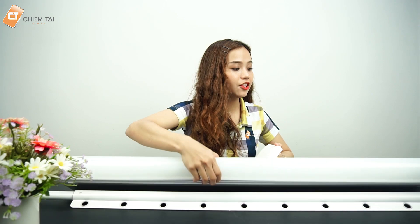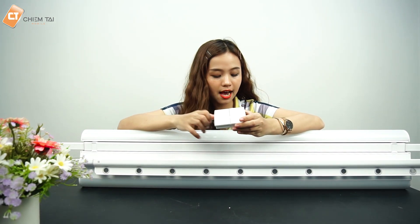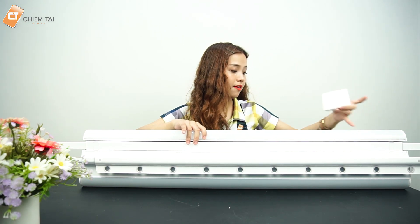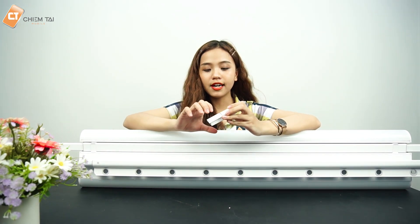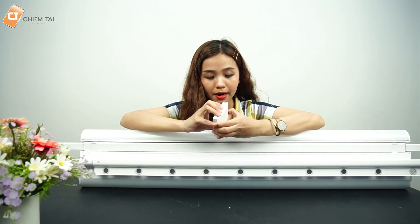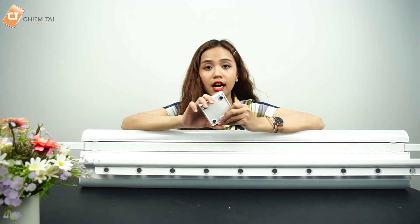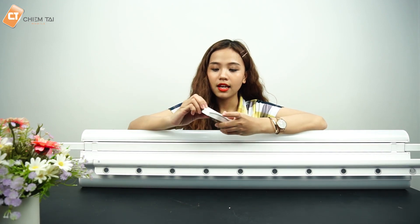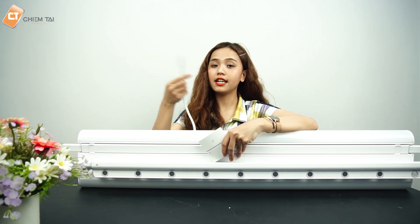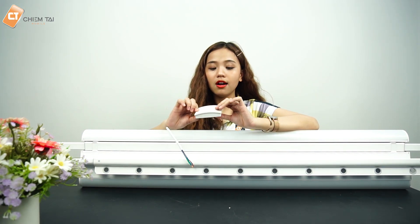Để điều khiển thanh tự động di chuyển lên xuống, sản phẩm được trang bị một công tắc điều khiển. Bên cạnh thanh cố định và thanh di chuyển, thanh cố định còn được trang bị đèn LED 2 bên. Đèn này có thể mở và tắt thông qua công tắc. Công tắc được trang bị pin và nắp làm từ vật liệu có thể hít lên tường. Có nút kéo thanh lên và nút kéo thanh xuống.